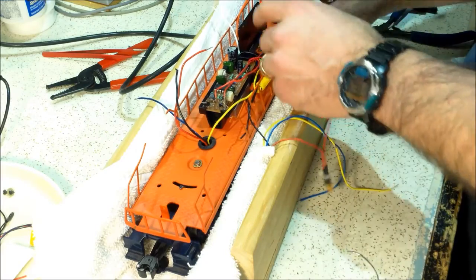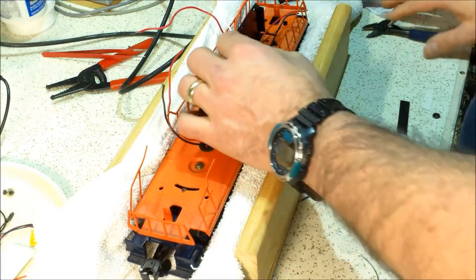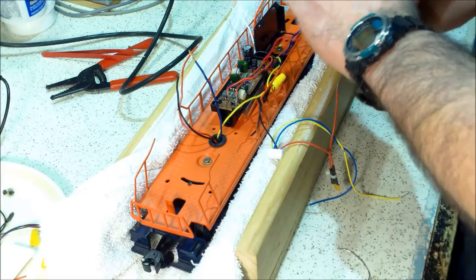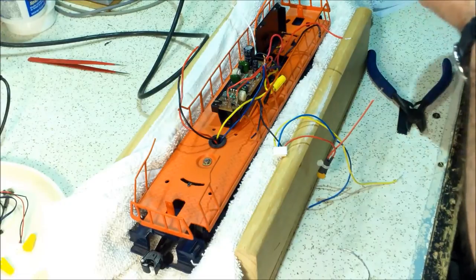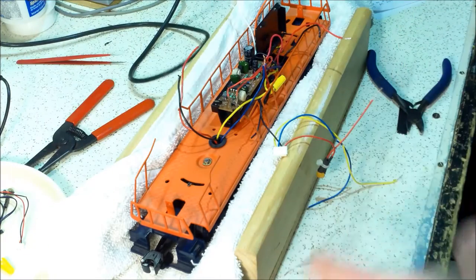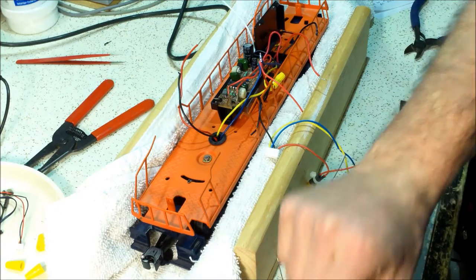The blue wire is my third-rail pickup on both pickups, so I'll bring those together. Since I pre-tinned these I'll cut the pre-tinned portion off and restrip them so I can twist them together fairly easily. This red wire is the hot, so that goes with this blue. Just as I did with the black, I'll add a little red jumper wire for my lights and anything else I might need.